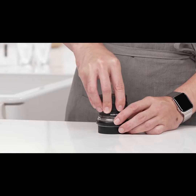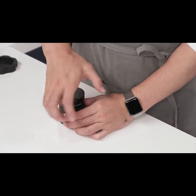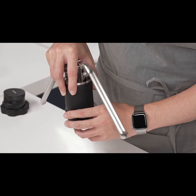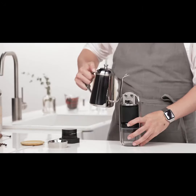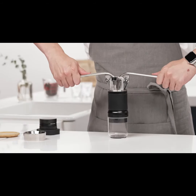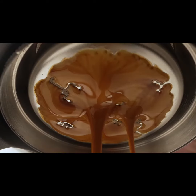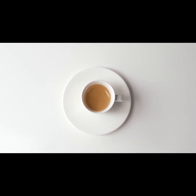Add coffee grounds to the basket and tamp. Fill the chamber with hot water, slowly lift the levers, and firmly press down. Use the built-in pressure gauge to adjust the pressure to maintain ultimate control over your extraction. Enjoy barista-quality espresso in only two minutes.